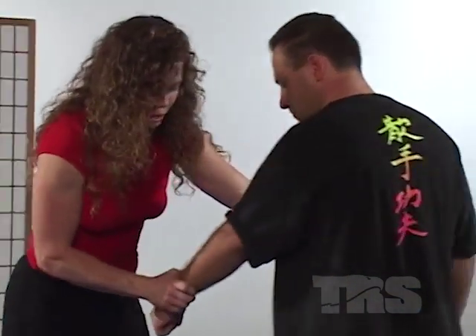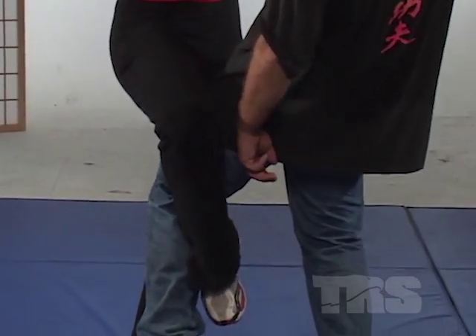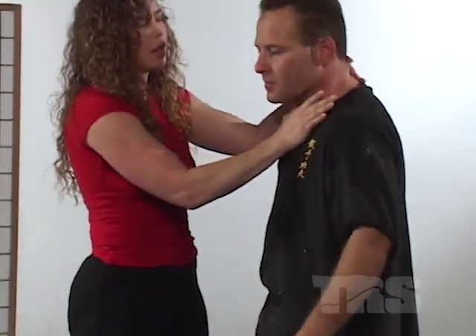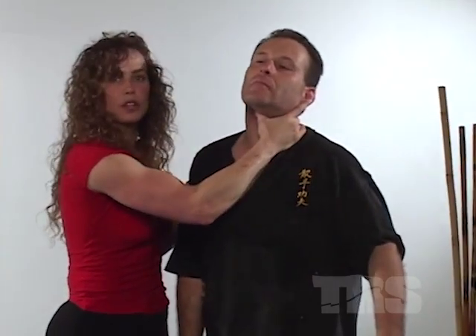As I hook the leg this way, I'm going to buckle him so that his weight starts to fall backward. And as I do that, my hand is already on the windpipe — thumb to the side of the windpipe, turn, just like so, fingers wrapped around so I've got a good grip.